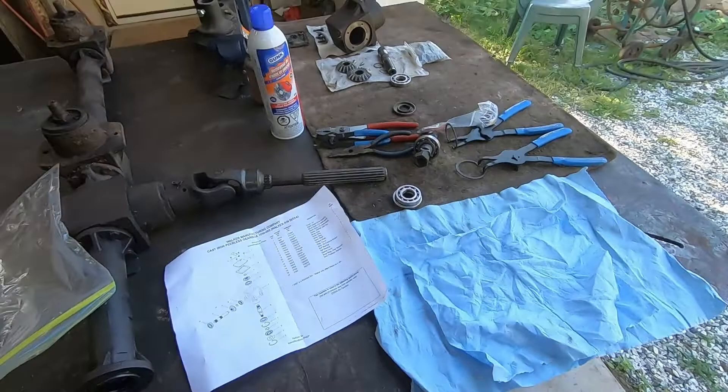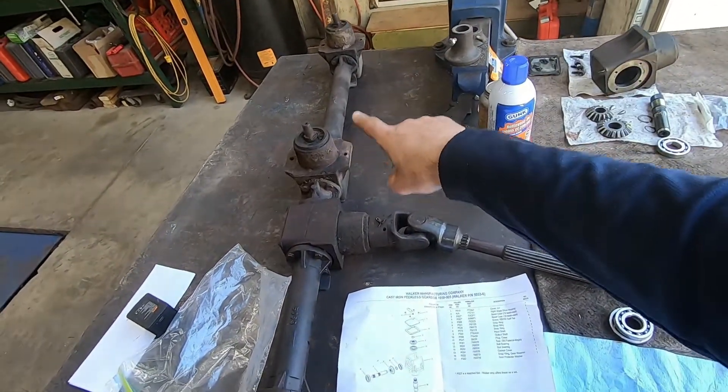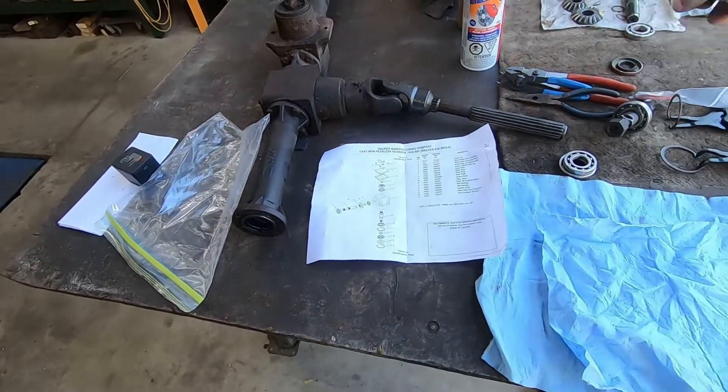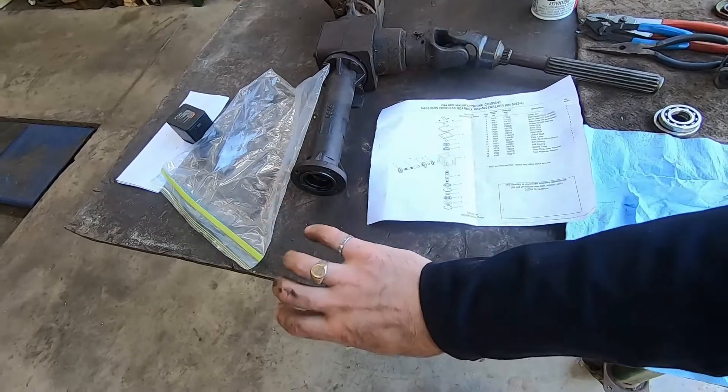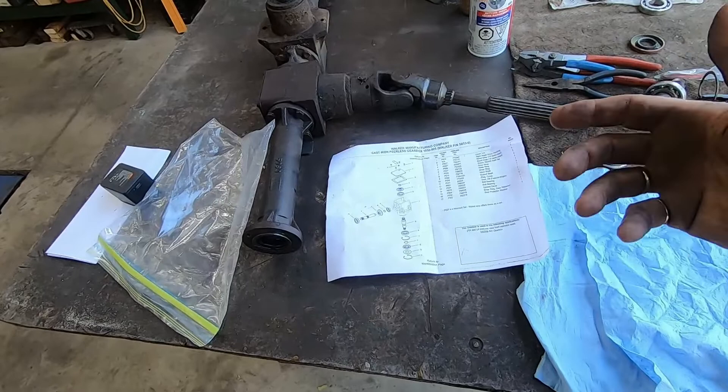You'll see this shaft assembly here — there are three blades on this walker mower. I've got this gearbox off and I'm going to show you basically the disassembly, inspection, and reassembly.